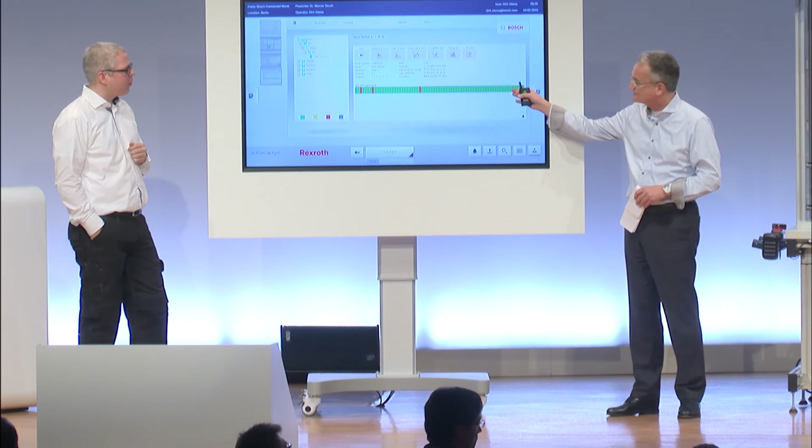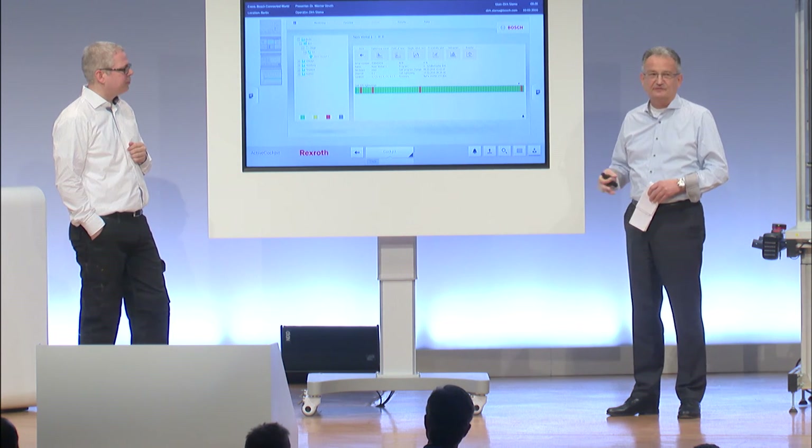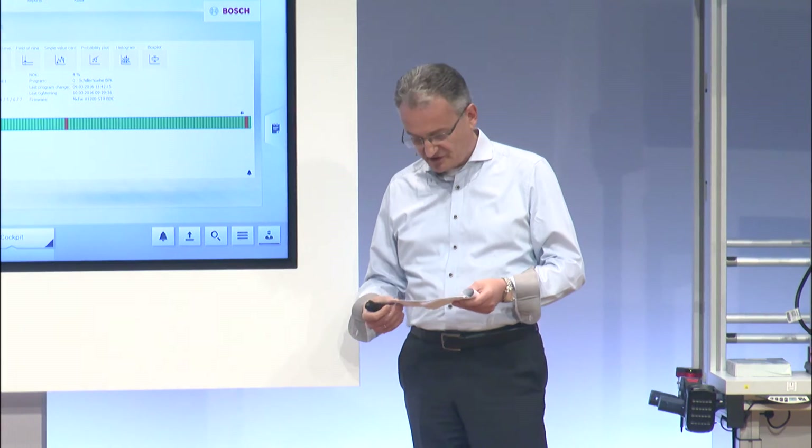It's not just green bars and red bars — there's a lot of detailed information behind that, which is available to the process experts to look at and to understand what is the nature of the anomalies.